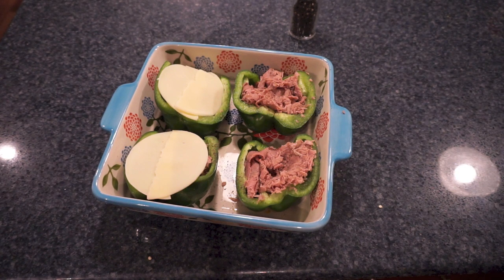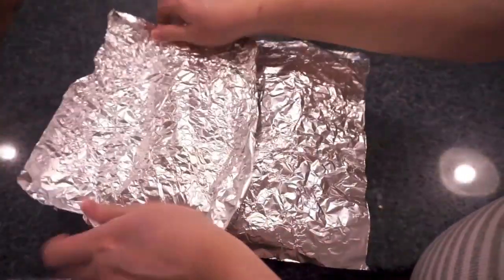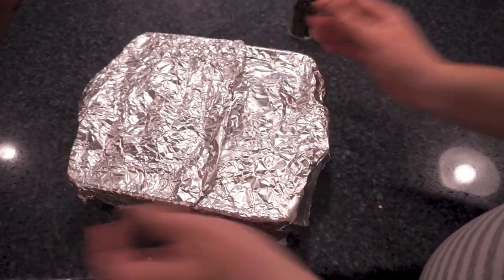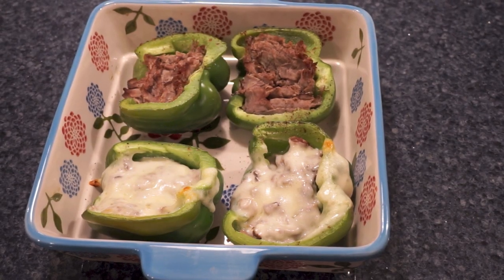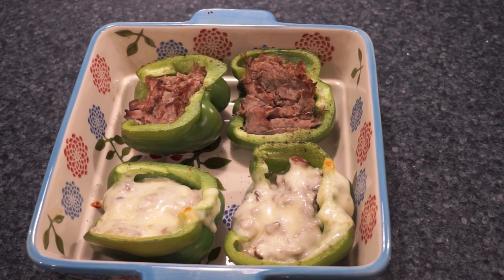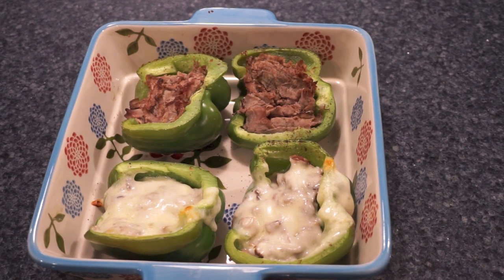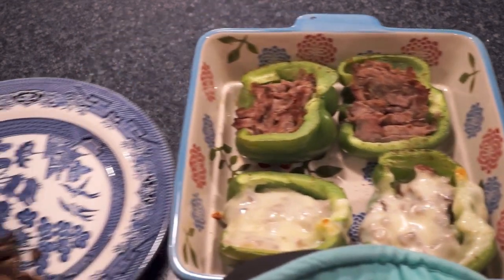These are going to go into the oven at 350 degrees. I'm just going to cover them with foil — it's just a loose cover — and I stick them in the oven for a total of about 35 to 40 minutes. The last 10 minutes or so I take the foil off and let them brown up a little bit on the edges. When done, the peppers are cooked but still crispy, so you still get a crunch. If you want the peppers to be softer, definitely put them in the oven a lot longer, but I really like them tender crisp.